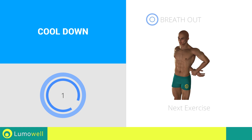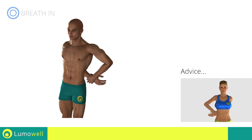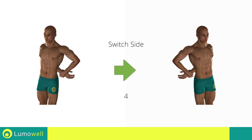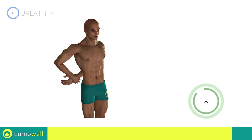Next exercise: Deltoid Stretching. Go! Don't force the movement. Stop when the shoulder has reached its maximum tension. Switch sides in the shortest time possible. Go! Don't rotate your torso. Have your shoulders always facing forward. Stop.